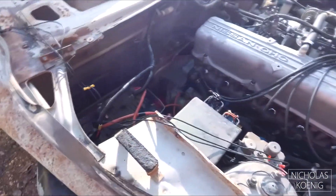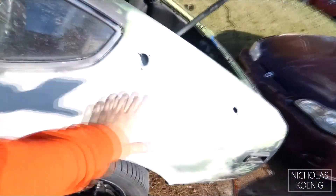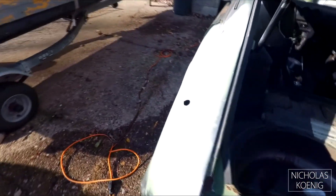Got the hood up, got the engine compartment pretty much degreased, took the front grill off. Got to re-bend that straight. Primed a bit of that — that was bare metal — just to keep it rust-free.